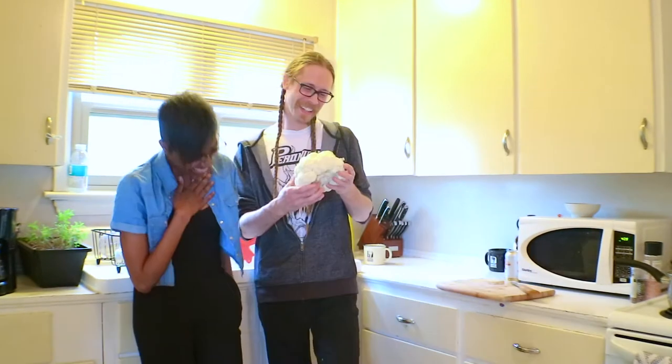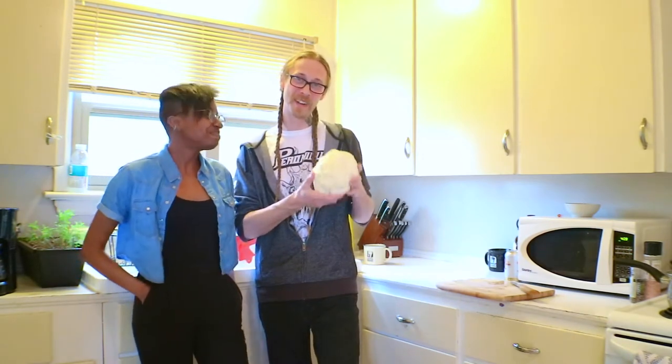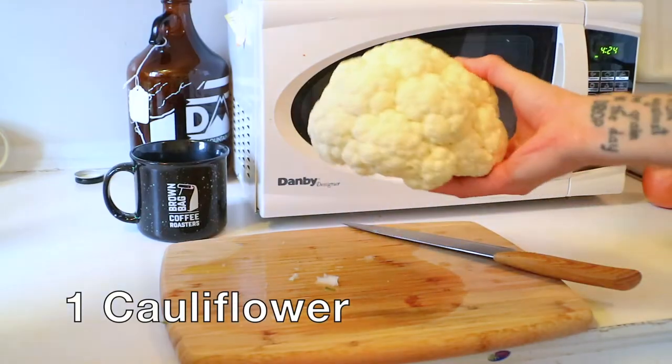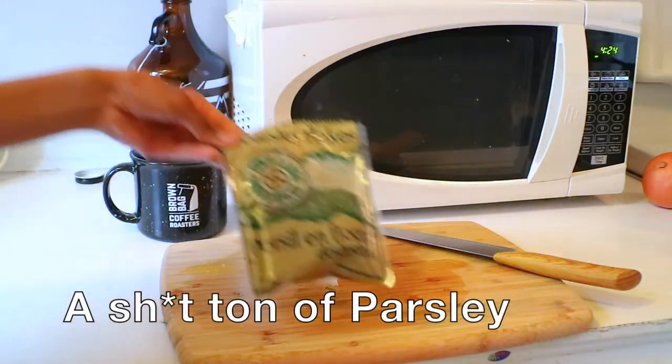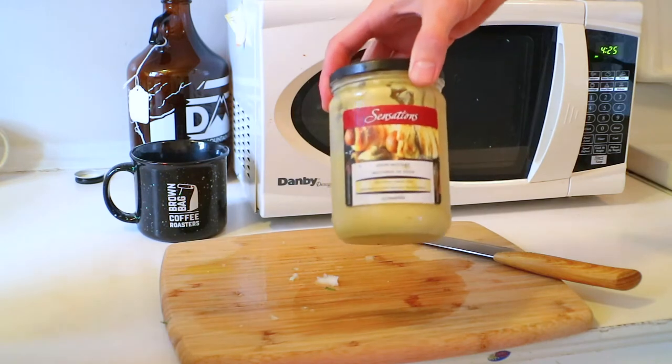I want to taste your hummus. So we're going to start with this cauliflower. We're going to chop it up and marinate it. Here's what we need: cauliflower, hot sauce, soy sauce, some parsley, a little bit of Grey Poupon Dijon mustard.